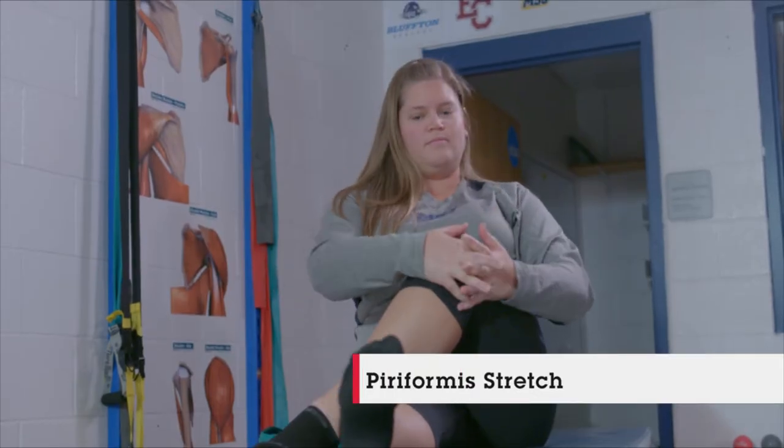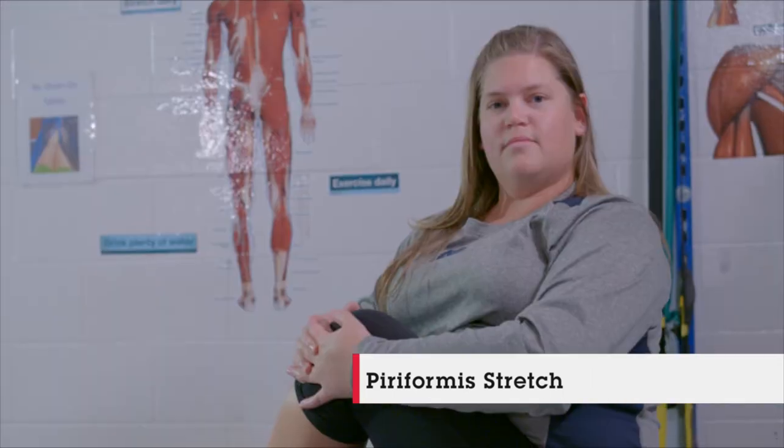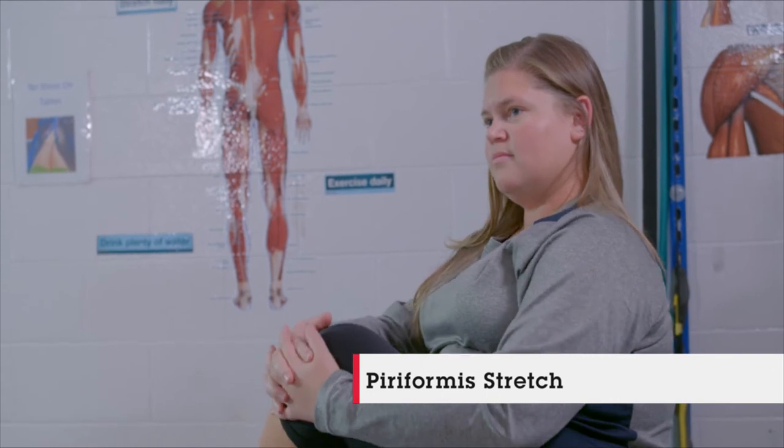Here we've got Nicole doing a piriformis stretch where she's seated and just pulling up on that knee, really stretching out those glutes and the piriformis, which are right in the back of the hip.